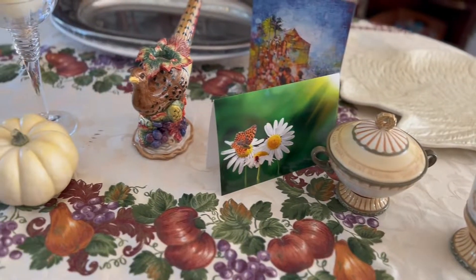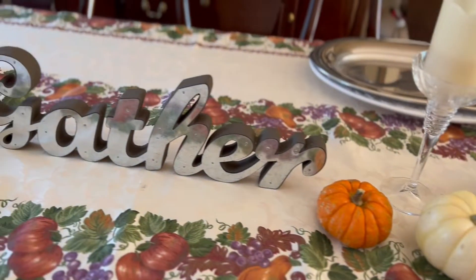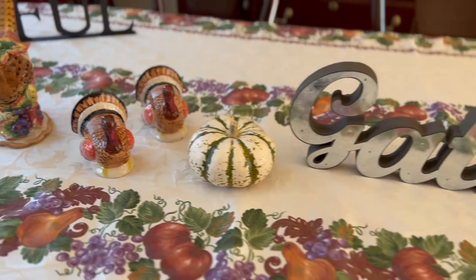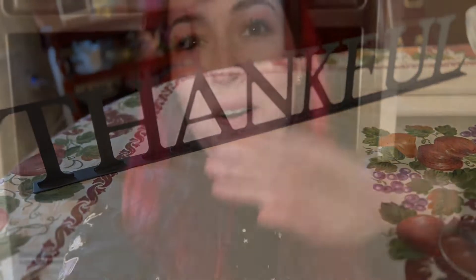Welcome everyone to another video. Today we are celebrating Dizgiving and welcome to our family Thanksgiving table. We love to gather around this table and just celebrate each other, celebrate love and family, and I'm very thankful for them. Can't wait to share this video with you all.